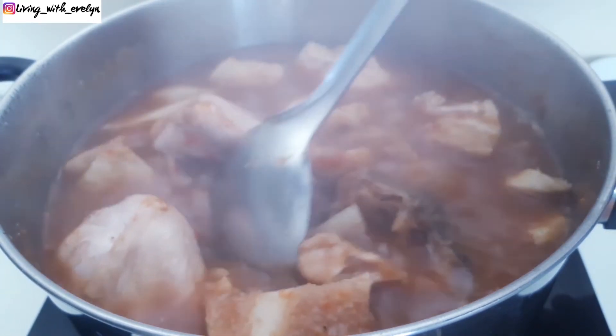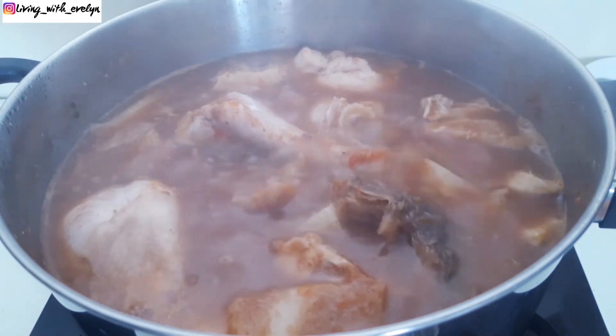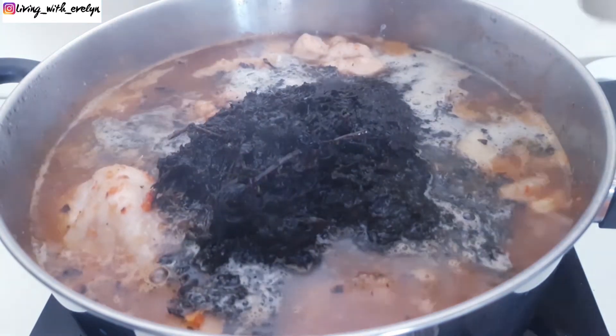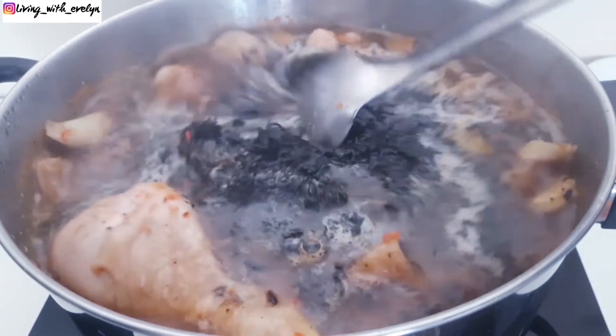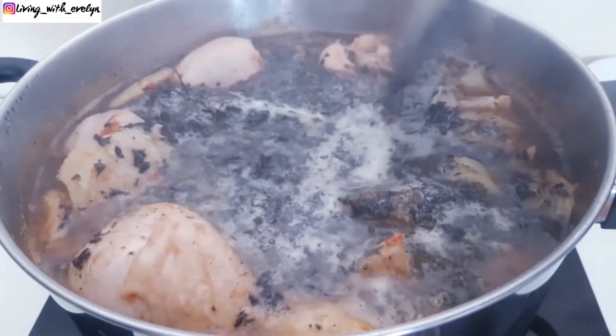After about five minutes, it's now time to add our star ingredient — that's the bitter leaves. I've already washed and blended them behind the camera. I'll go ahead and gently give the soup a good stir.